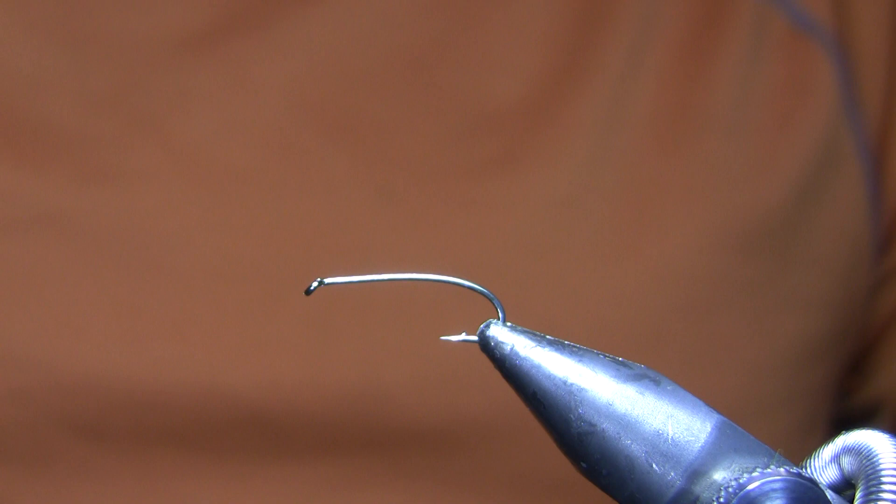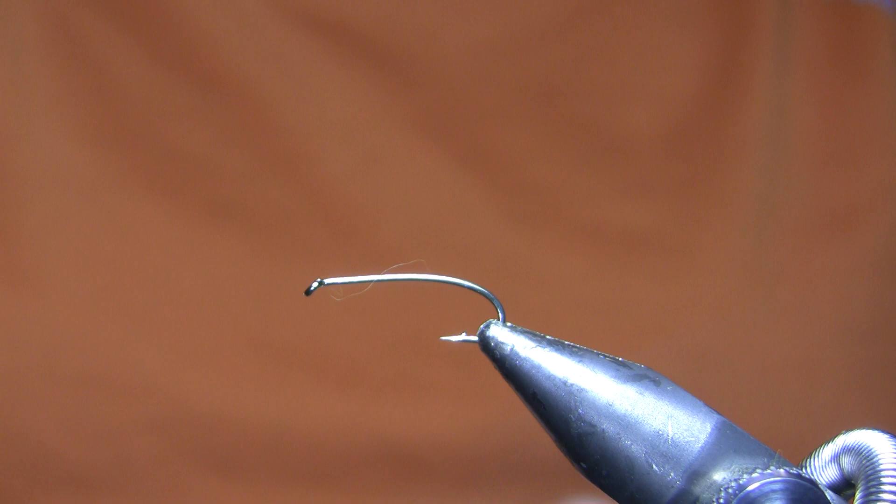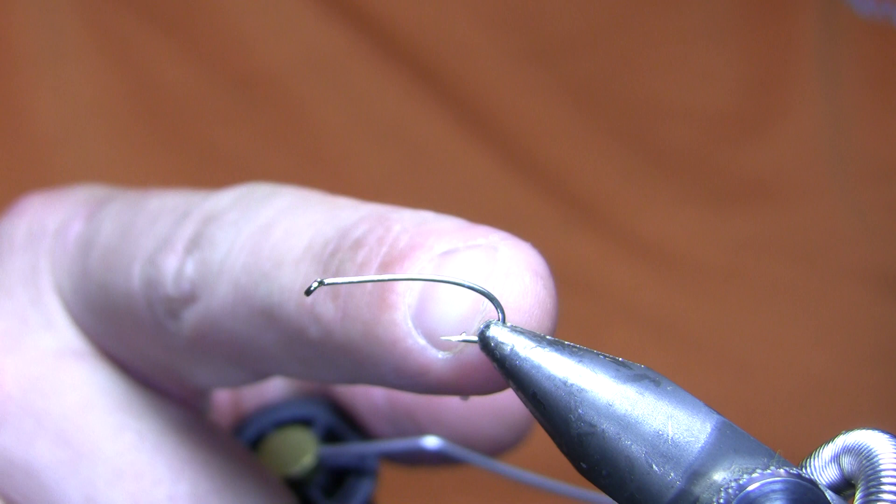My hook here is a Dai-Riki 285, which is a 3x long curved shank nymph hook. In larger sizes, certainly anything bigger than a 10 but even down to 12s like this one, this is actually the hook I use for stimulators because it's got a nice round bend, so the hooking qualities are actually stronger than on a York bend — the Dai-Riki 270 or TMC 200R. I don't like those hooks at all; I like these round bend hooks.